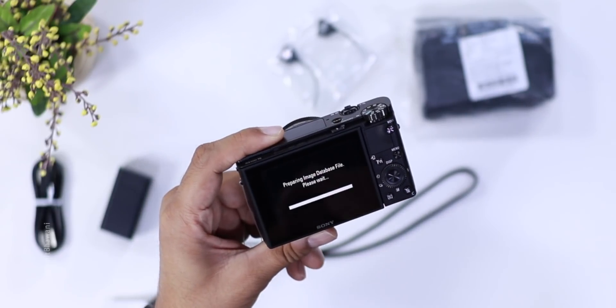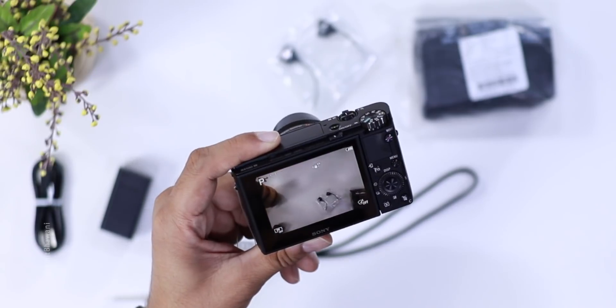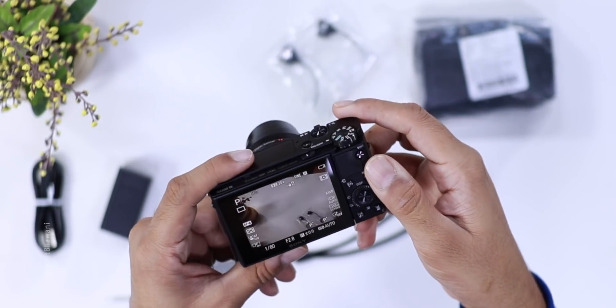Because the first time it is set up, it will take a little time to configure the SD card. And we are good to go — this is the first view.